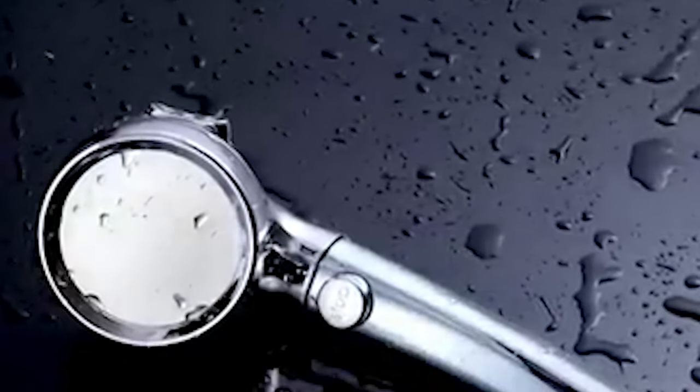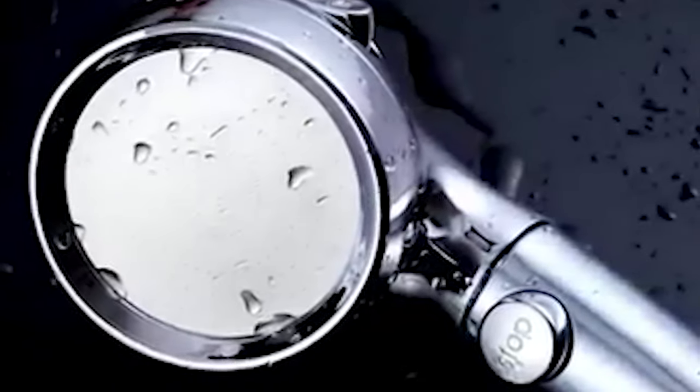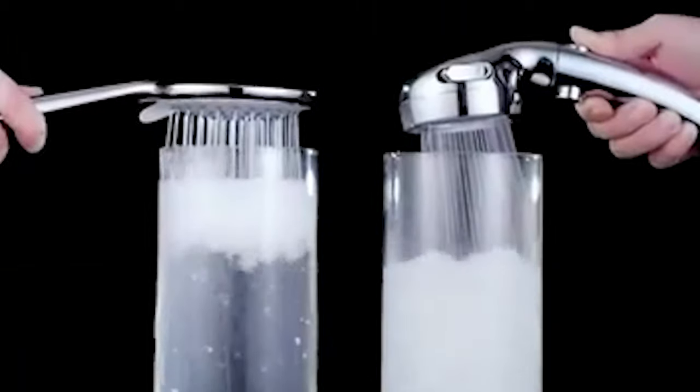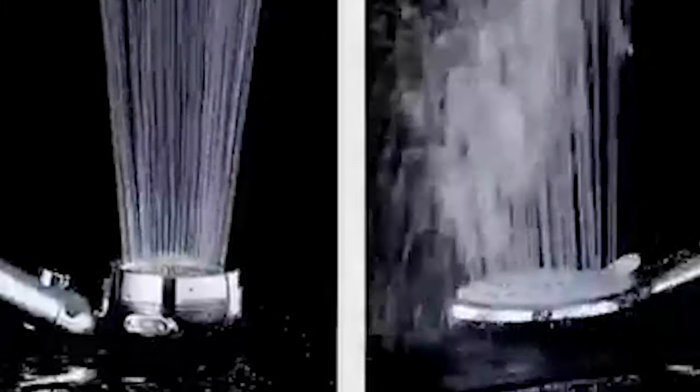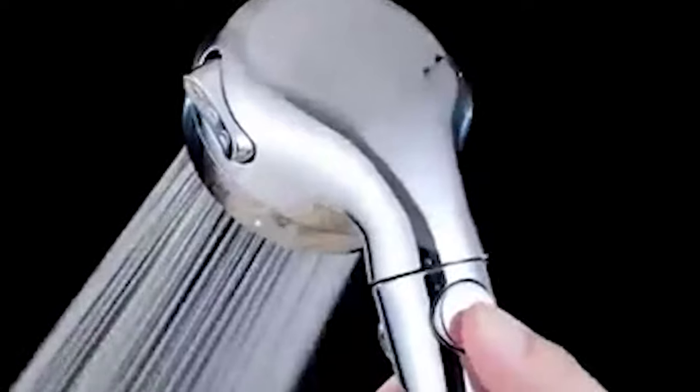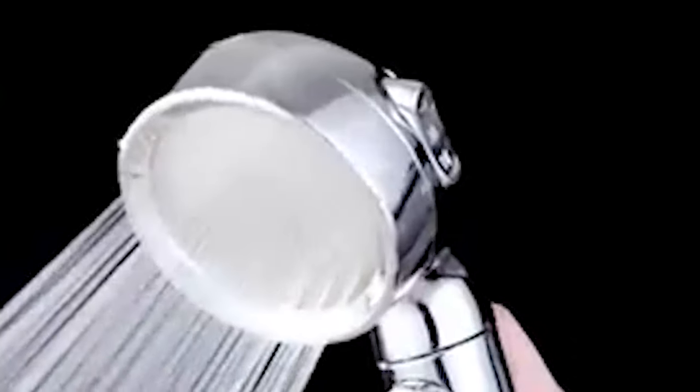The RV showerhead adopts 360 pinholes design and wide shower coverage even under low water pressure, making the outlet holes smaller and denser to increase water pressure. The showerhead has an adjustable design for flexible use. The showerheads are made of high-class scratch-resistant chrome-plated ABS plastic, which is sturdy, has heat insulation, has no rusting, is eco-friendly, and is lightweight.